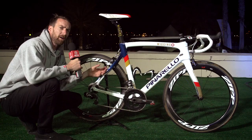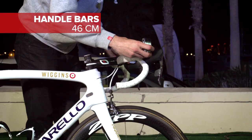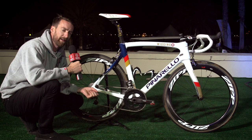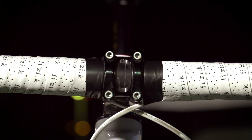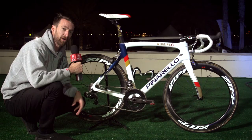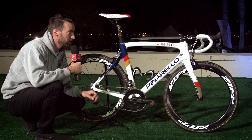The bars are actually reasonably wide. I've measured them as 46 centimetres, edge to edge — buckling the trend recently of pro riders going for narrower handlebars for aerodynamic benefits. The grip tape, provided by Fizik, goes all the way up right to the stem, which means he can't actually have any kind of Garmin mount or any other head unit mount onto those bars.